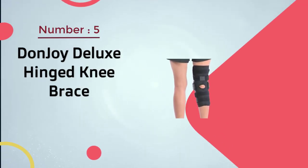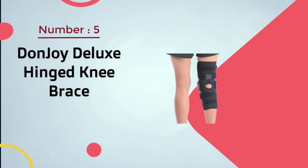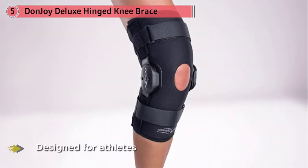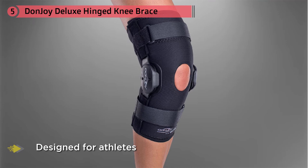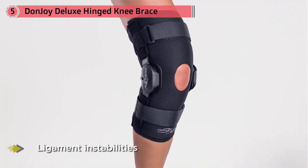Number five: the Donjoy Deluxe Hinged Knee Brace. Designed for athletes and active individuals dealing with ligament instabilities, meniscus injuries, sprains, or osteoarthritis, the Donjoy Deluxe Hinged Knee Support Brace offers moderate support, so it's fit for daily use as well as more intense activities. The brace delivers compression to the soft tissue of the knee, offering both comfort and support, and the hinges on either side of the brace provide even more stability.